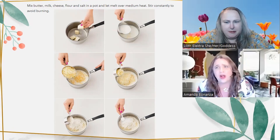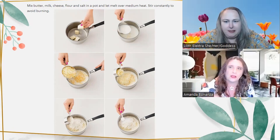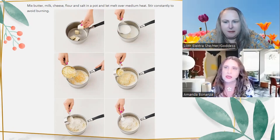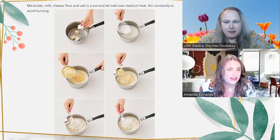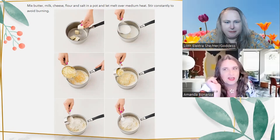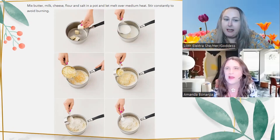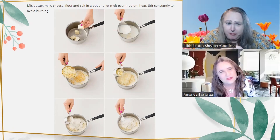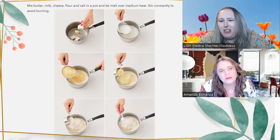Most homemade mac and cheese recipes call for making a roux first — that's when you take butter and a little flour, stir them together into a paste, then build the sauce from there. This recipe skips that. Looking at the pictures, there's the butter, then the milk, then the cheese, then more cheese — probably the Parmesan. I don't know why you can't put all the cheese in at the same time, but they show different amounts. Honestly though, when making mac and cheese, I don't measure my cheese — I just load it up.